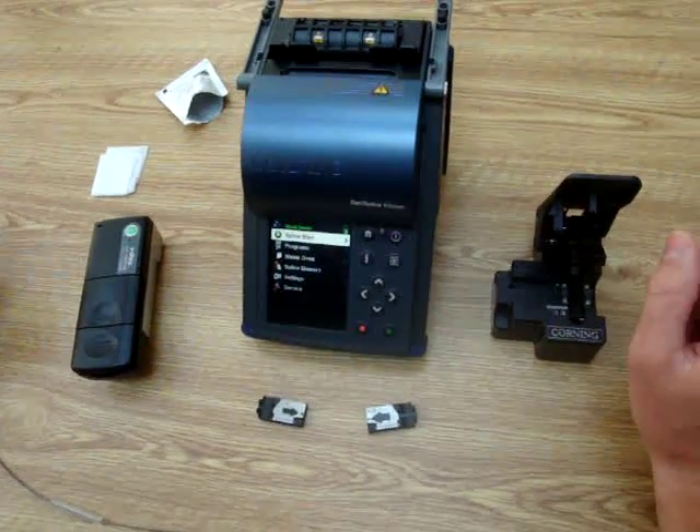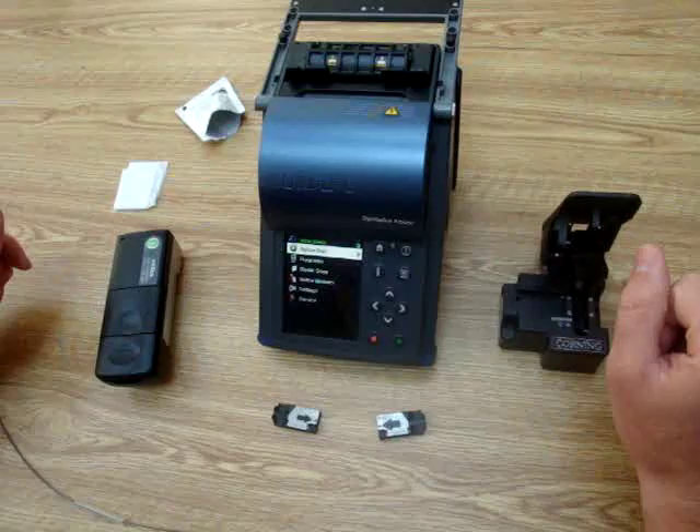All right. Today we're going to demonstrate a ribbon splice using the OptiSplice ribbon by Corning Cable Systems.